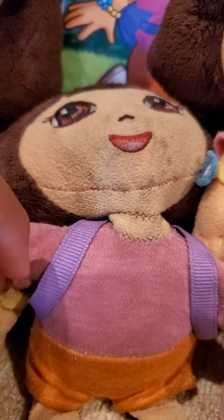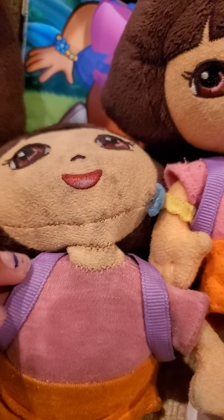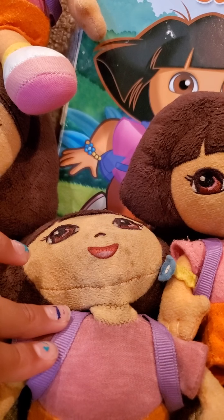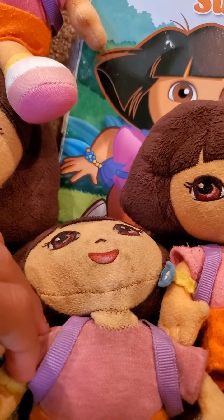Look at this nice backpack. You want to see something on the back? Can you guess what it is on the back of her backpack? Is it a smiley face? Maybe there's a smiley face around here.